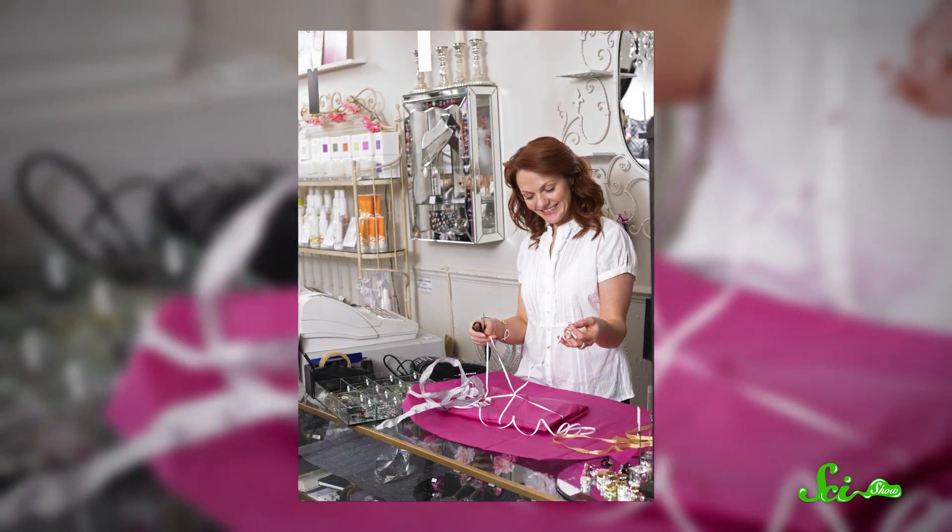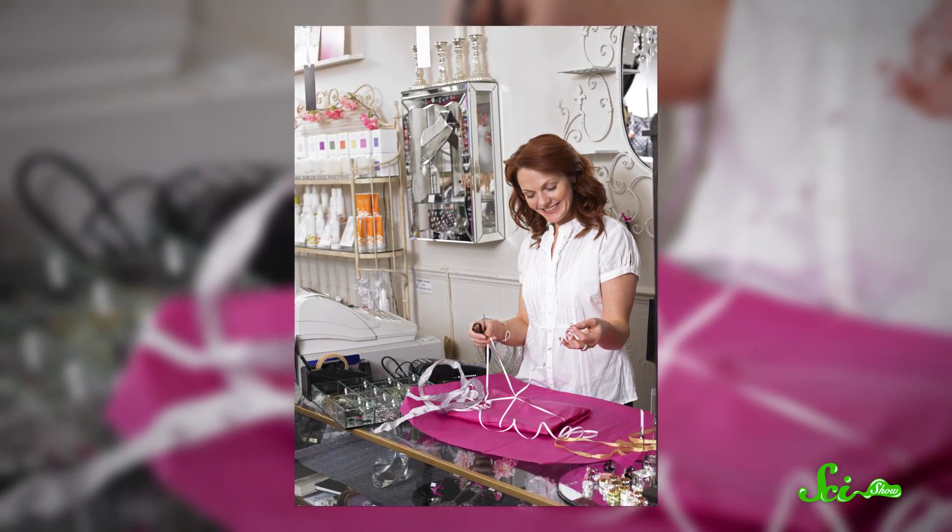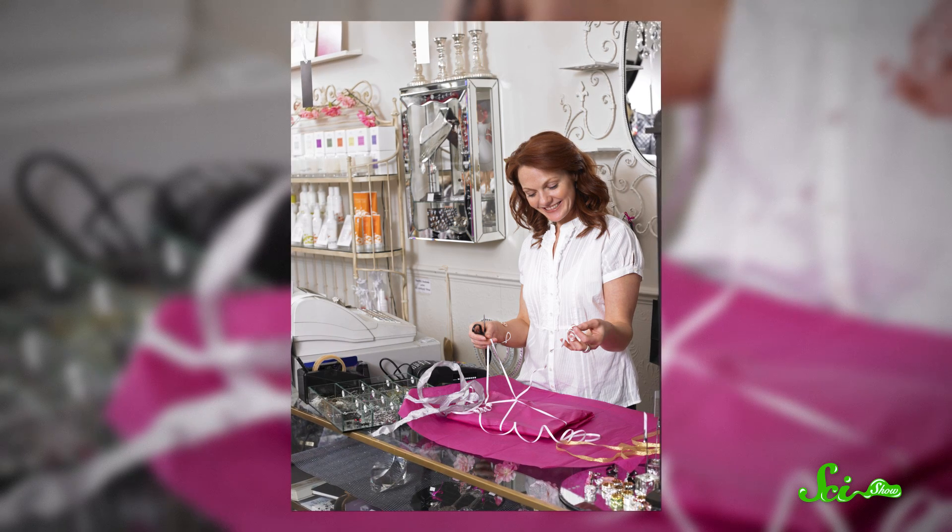So, you're at the store, watching a clerk wrap a gift you just bought. The clerk drags their scissors across a ribbon, and it magically curls, right before your eyes.